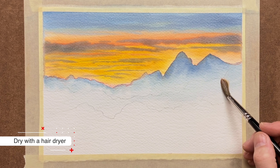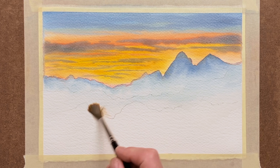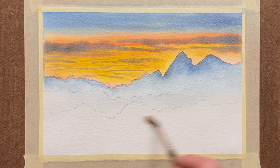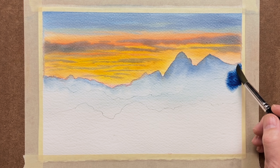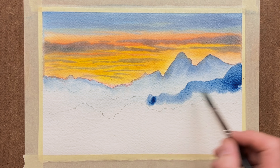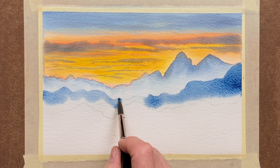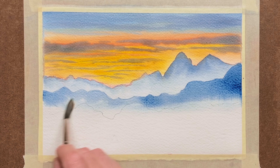I dried that with a hairdryer and then went into a wash of clear water again for the middle range of mountains, starting at the top using a number 12 rounded brush. Bring that blend of water all the way down, then use your mop brush to finish off the bottom section as it's quicker. Now you're into your Windsor Blue again — it can be a slightly darker version, but it doesn't have to be because our most distant mountains are very faint from what we've achieved already. Use your nice rounded pointed brush, your number 10 or 12.